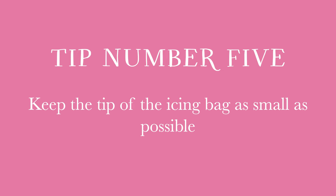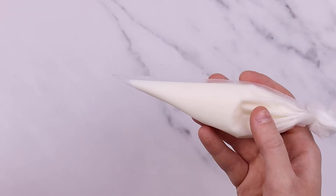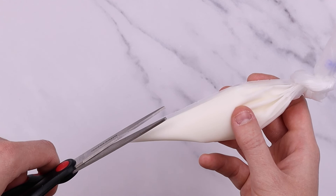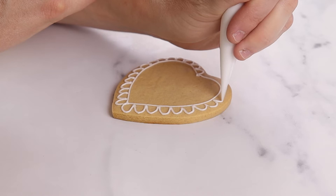Our final tip is to keep the tip of your icing bag as small as possible when adding the details of the icing to your biscuits. By snipping off a very small part of the tip of the icing bag, you will be working with thinner lines of icing, which means you will be able to create much finer details when icing your biscuits.